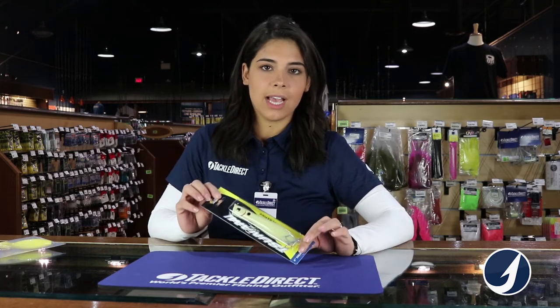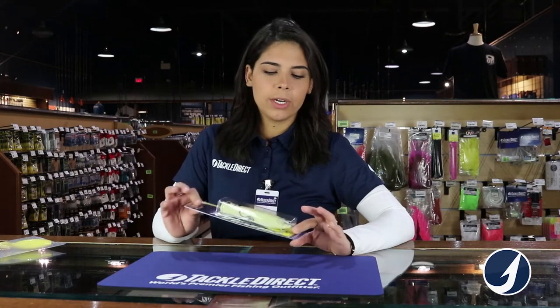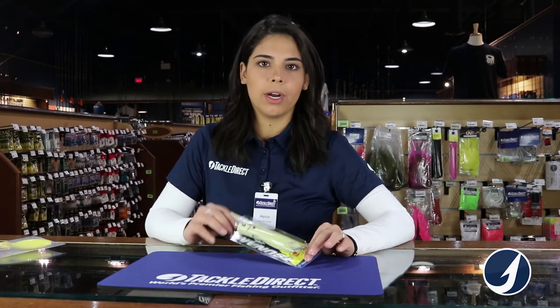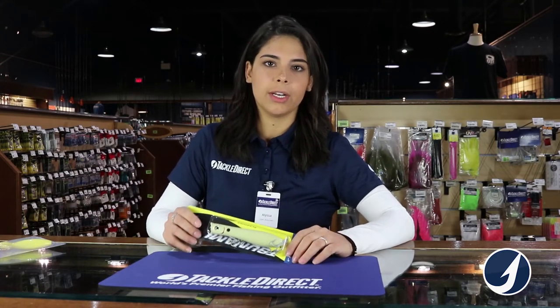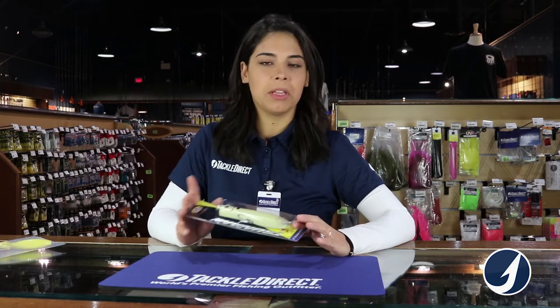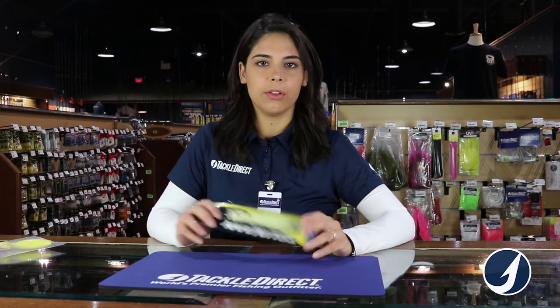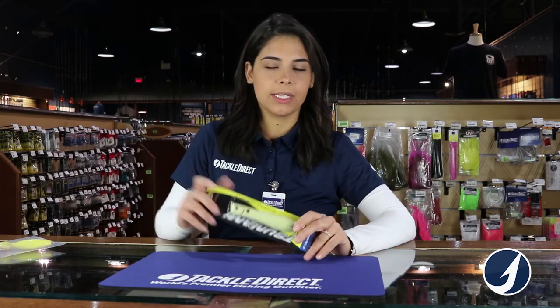These ones are available in different sizes — you have the 5-inch, the 6-inch, and the 7-inch. The size depends on where you are and what kind of fish you're targeting. The 5-inch I'd use in the back bay, the 6-inch maybe a little bit of back bay and more out front and surf casting, and then the 7-inch if you just need a heavier plug to cast out there.